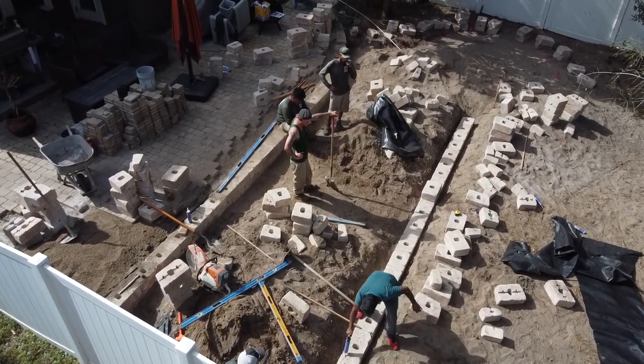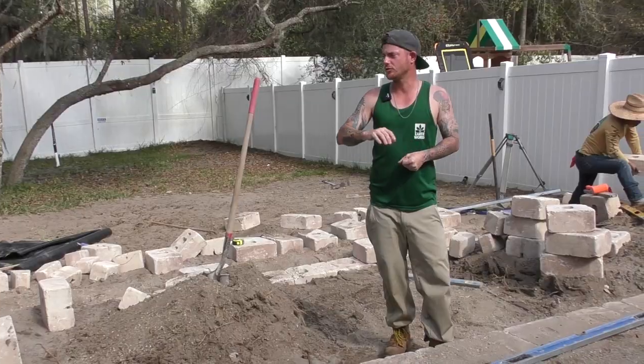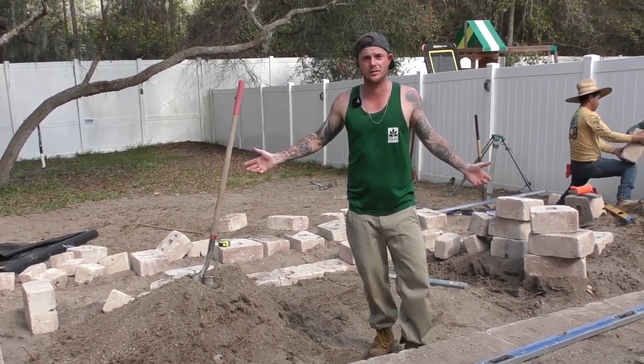Now the homeowners can enjoy the front half of the yard. We will have landscaping in here, but for the rest of this week we're just going to get the pavers installed and the rest of the wall block installed. Next time you see me, you should see a nice finished product.